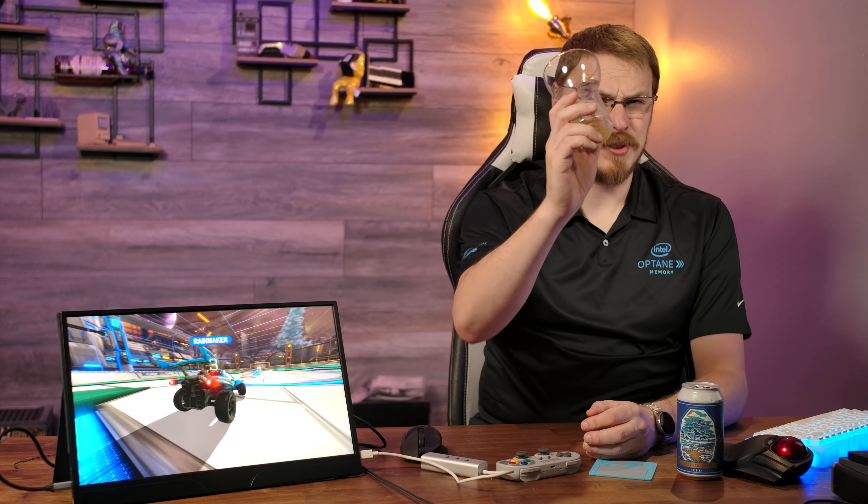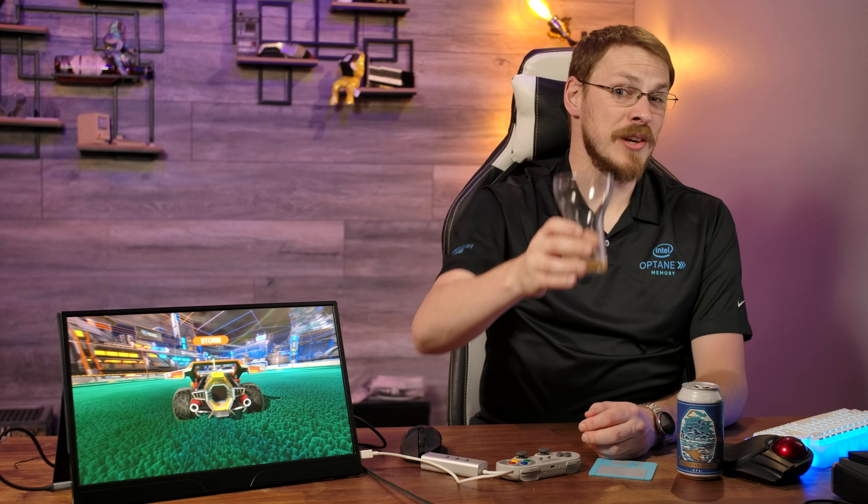On your way down there, make sure to drop this video a like and subscribe to Craft Computing if you haven't done so already. Follow me on Twitter at Craft Computing to keep up with my daily shenanigans. And if you like the content you see on this channel and want to help support me in what I do, consider joining the Patreon or Floatplane — links are also down in the video description. As a bonus, you'll get exclusive access to my Discord server, where you can chat with myself and the other hosts from Talking Heads. Thank you all so much for watching, and as always, I will see you in the next video. Cheers, guys.